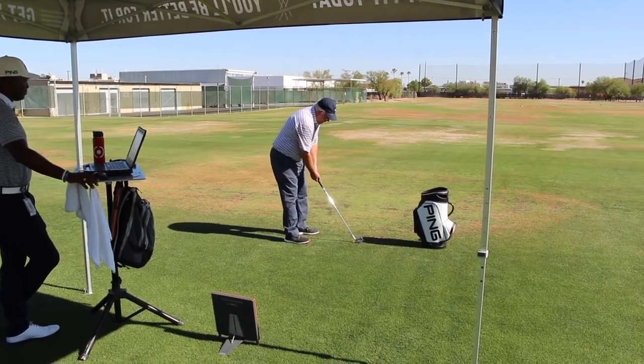Specifically right now, we're going to talk about the i210, which is going to come in and sort of replace the i200. Great looking new iron, looks a little sleeker in my opinion from before, and I got a chance to test these early — and the feel was just unbelievable.